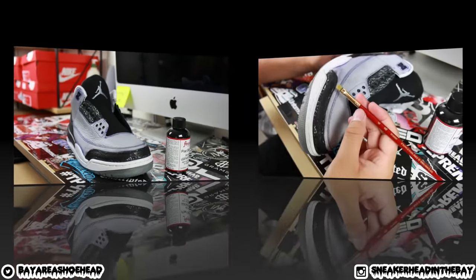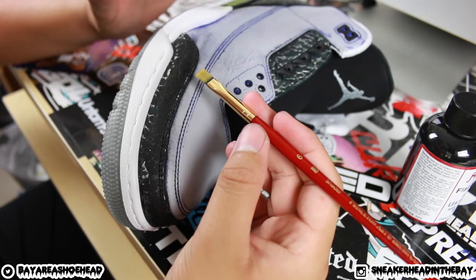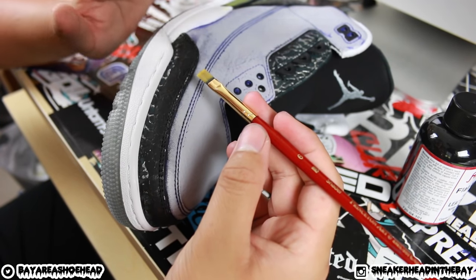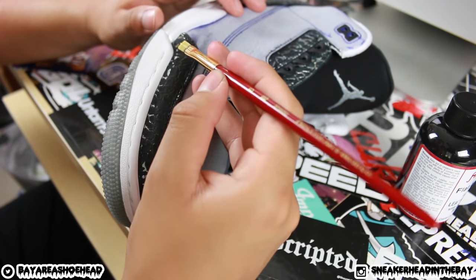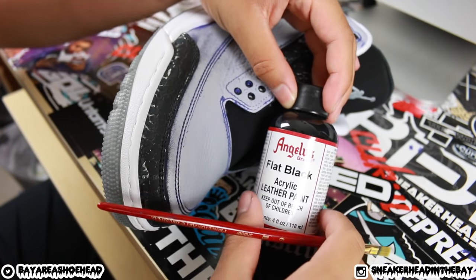Before painting, make sure you have the right size brush. David's was too big and too frayed. If you have a frayed paintbrush, dump it and get a new one — it will make your line work look much cleaner. For the elephant print, we're using flat black Angelus leather acrylic paint. Always shake your paint bottles before you start painting.